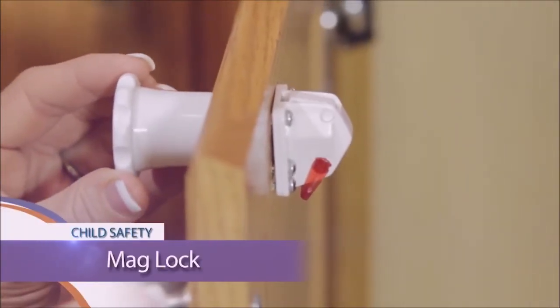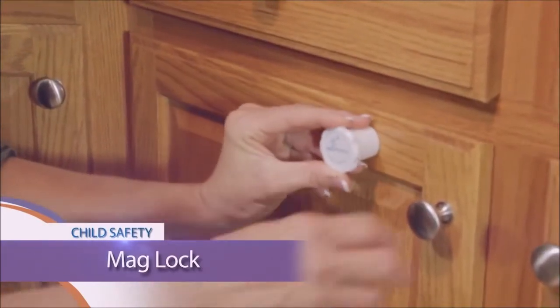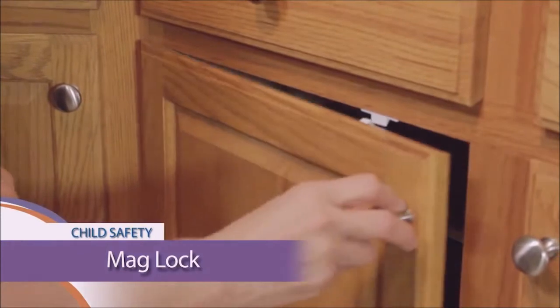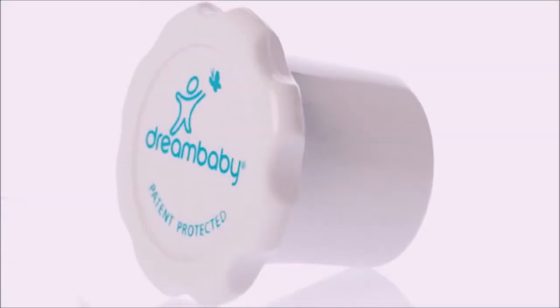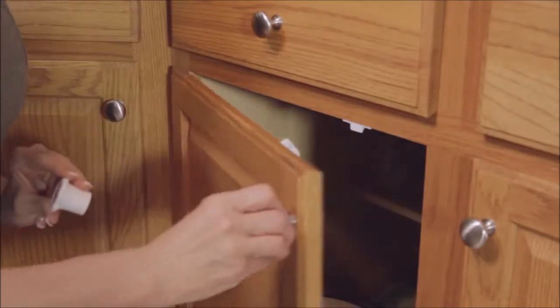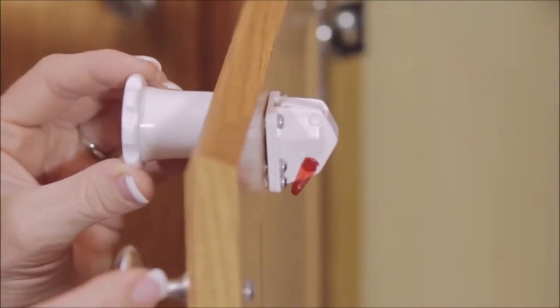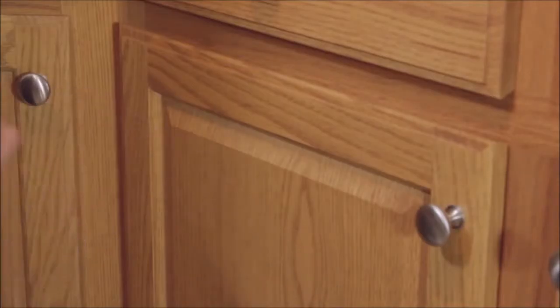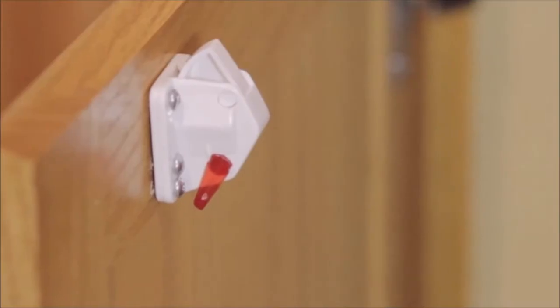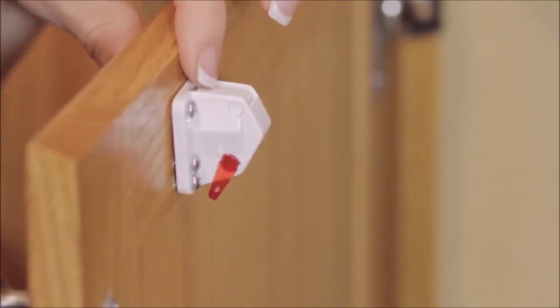The MagLock cannot be seen from the outside and requires the special magnetic MagLock key to open. Simply place the key over the cabinet and turn to open. The MagLock key allows you to use one key for multiple cabinets, and locks automatically when you close it.